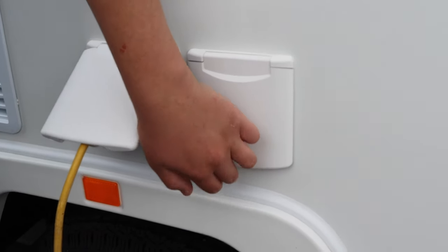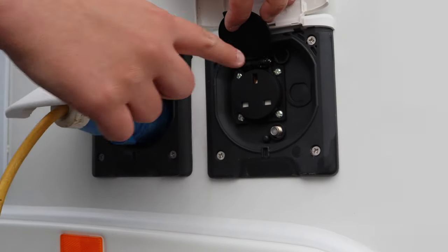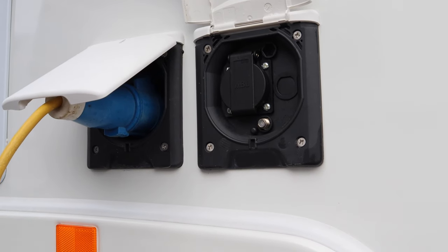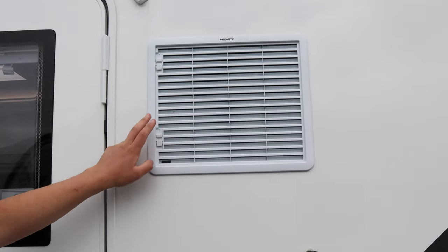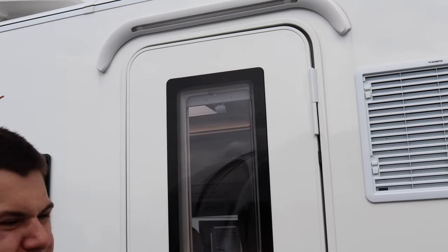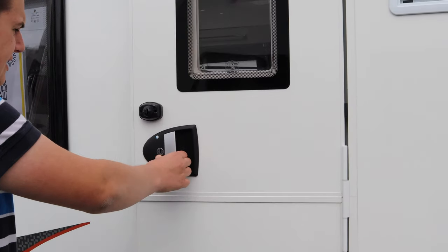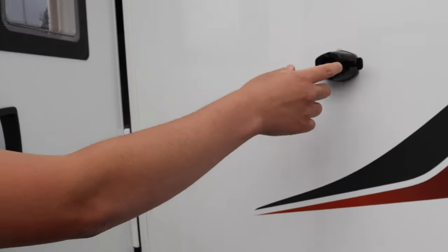Just to the right, this model has an external 230-volt socket with a three-pin plug and also a satellite point, supplied with a small adapter so you can run an AV cable. Here are the fridge vents — this is the back of the large Dometic fridge and these dispel warm air to cool the fridge. If you feel warm air coming out of there, it's totally normal. This is a door fitted with a high-security lock and a latch to stop the door from moving.